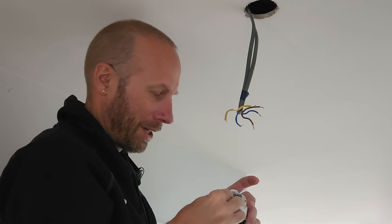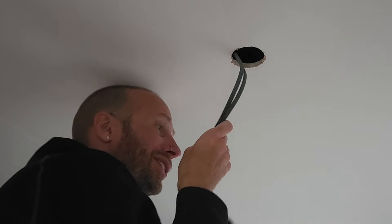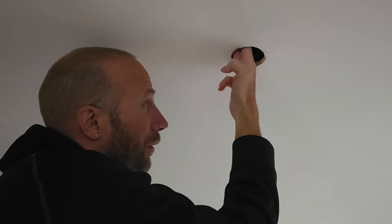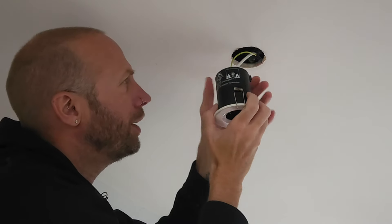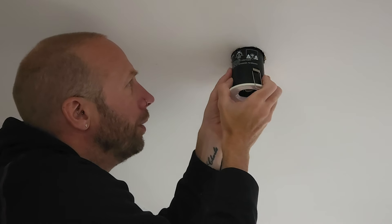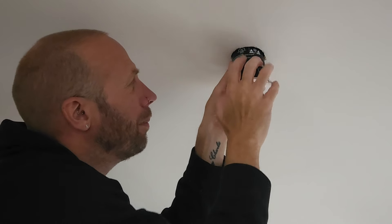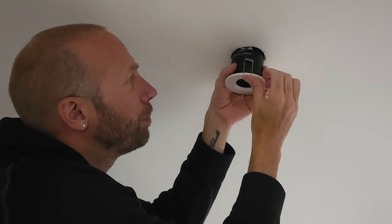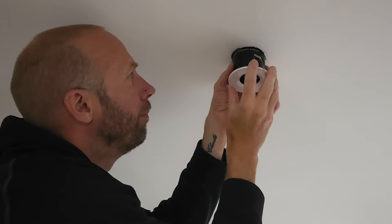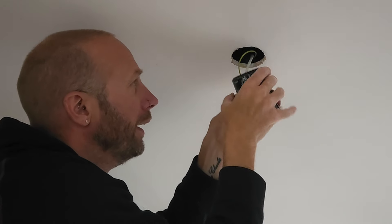Before we start connecting the new light fitting, I want to double check that it's going to fit — sometimes these can be a tiny bit bigger. I did check the size before I purchased them, but it's always a good idea. You don't want to start mucking about with the ceiling after you've connected it. That's cool — there's plenty of room. These springs go upwards but you can see there's a bit of wiggle room, so that's going to be just fine.